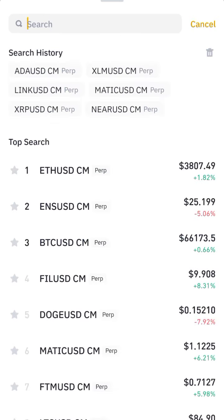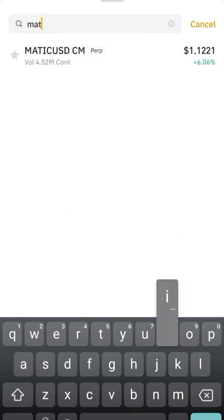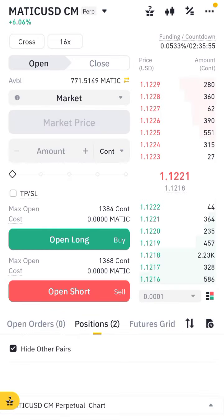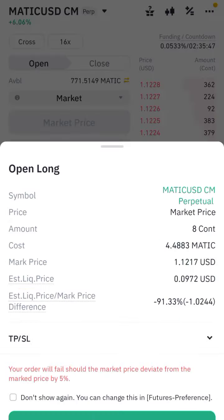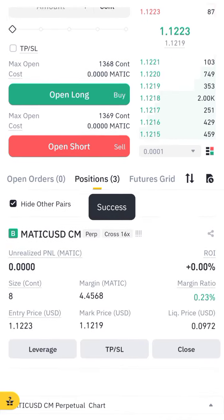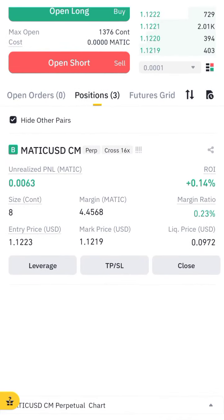Let me open another trade on MATIC. Select the pair for MATIC — I have already adjusted the leverage for my MATIC trade. I will open a low trade. Only start with a low trade; follow my strategy and you will never lose your money in the future.